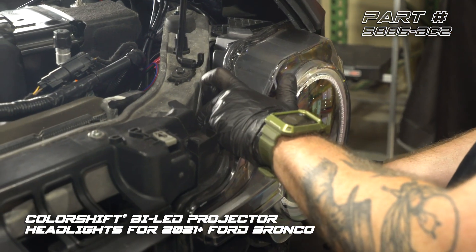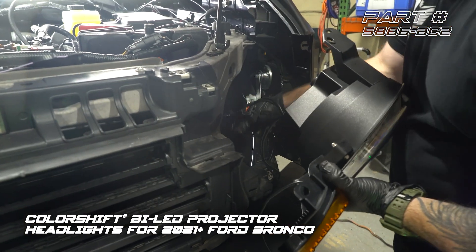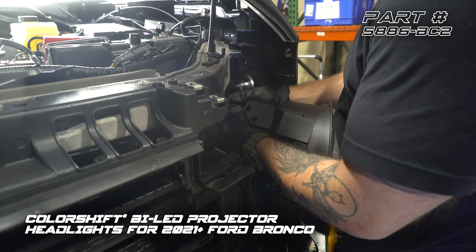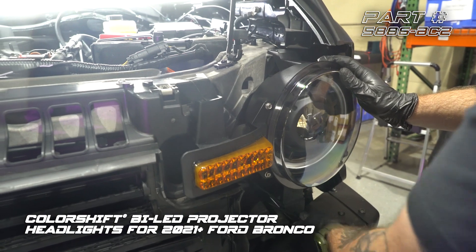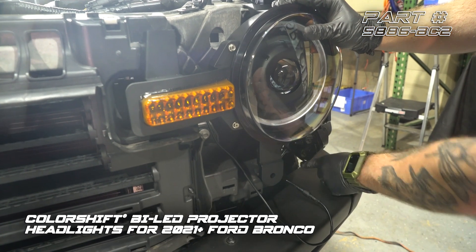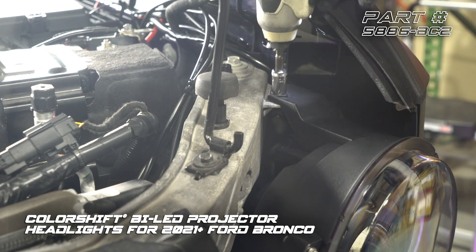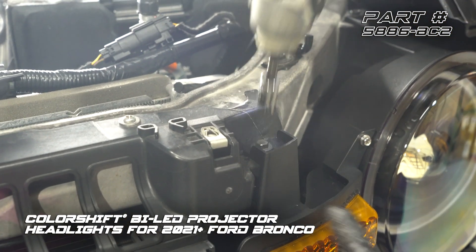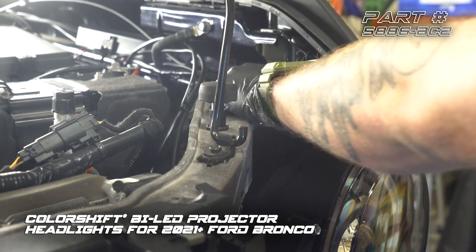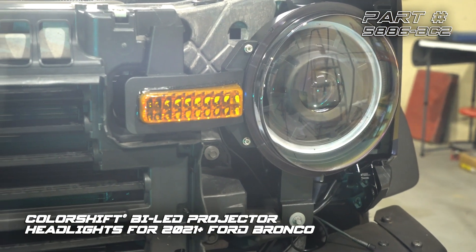With those bolts loose, we're going to give the headlight a firm tug and unplug the connector from the back. First thing we need to do is plug our headlight connector in. Now we're going to set our headlight in place, making sure we leave this cable off to the side so we can plug our side marker in. We've got our first 10-mil in, then our bottom 8-millimeter, and lastly we're going to put our push clip back in. Now that we've got the driver side headlight in, we're going to repeat the same exact steps on the passenger side.